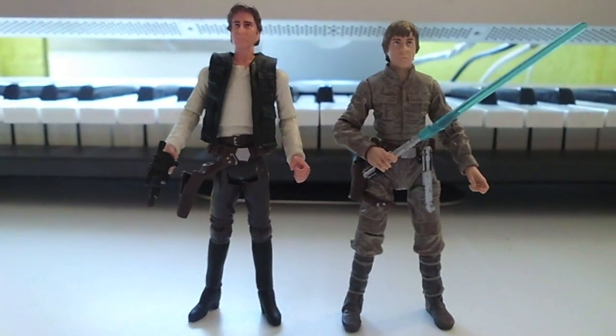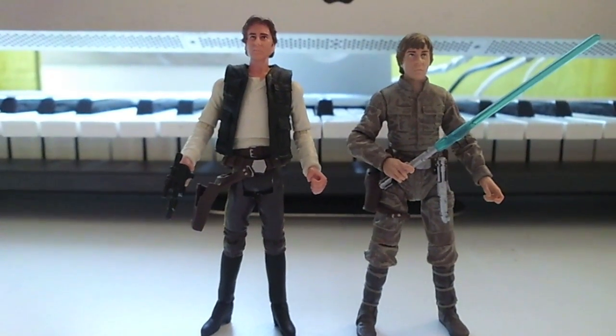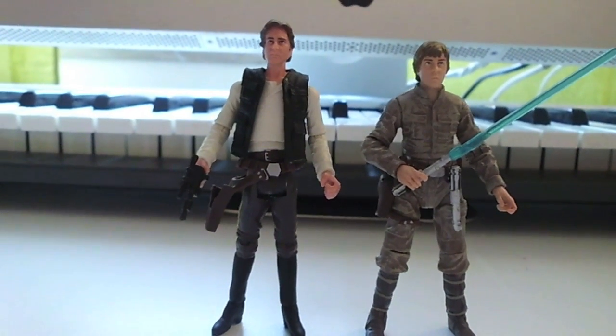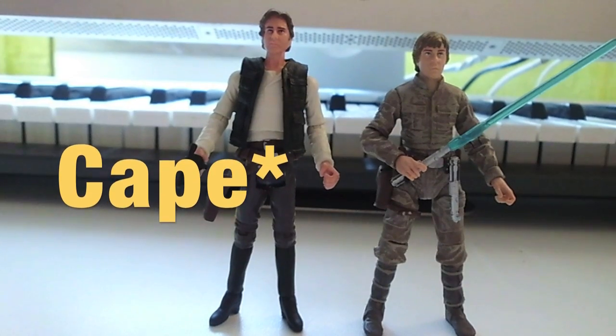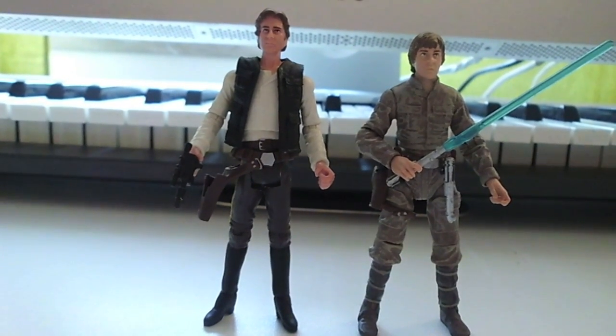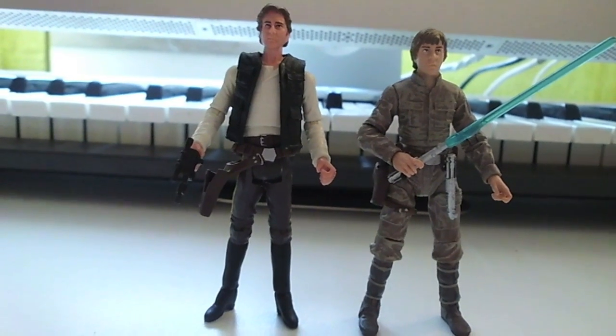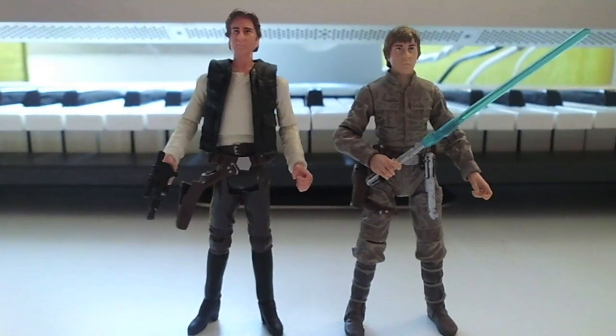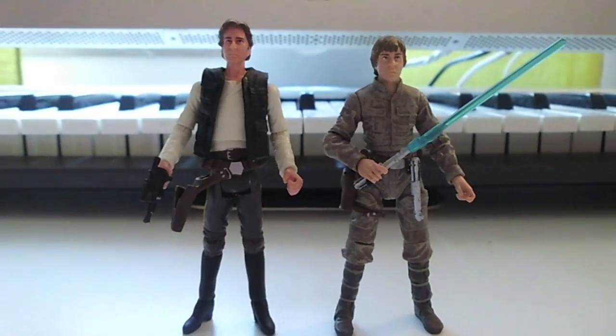Han Solo and Luke. I'm not sure — it said it was going to be the Han Solo with the Endor cloak, but for some reason he doesn't have his cape. He didn't have his cape in the eBay picture either.